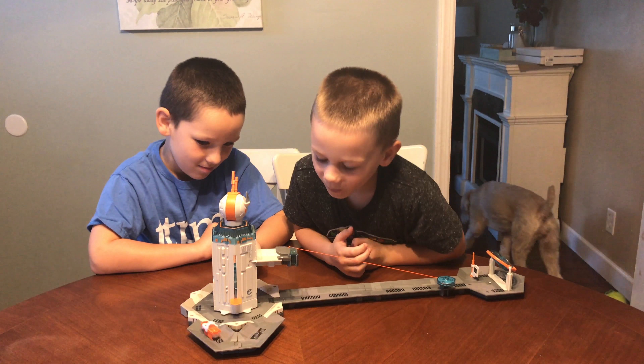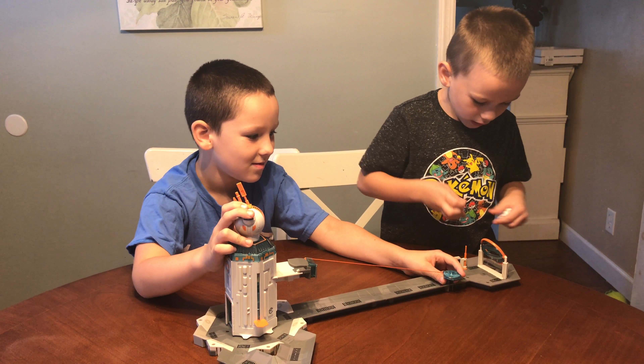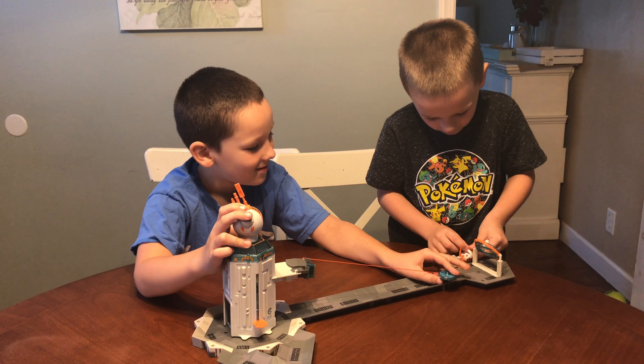Another cool thing about this set is you can take it apart for easy storage, and even if you take it apart, you can make up your own obstacle course with the pieces since they fit together. Take the Hexbug, do this, then do the obstacle course, and then he does this.